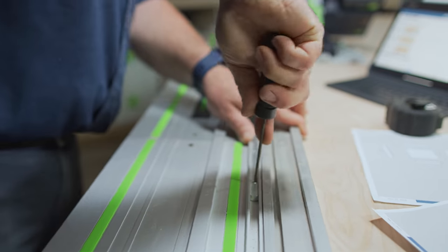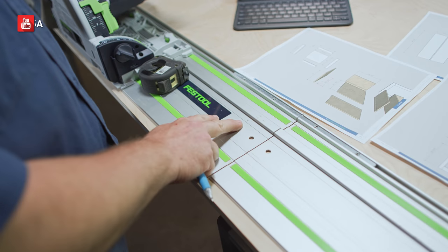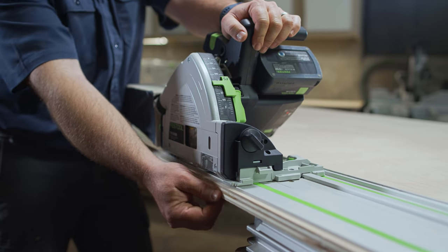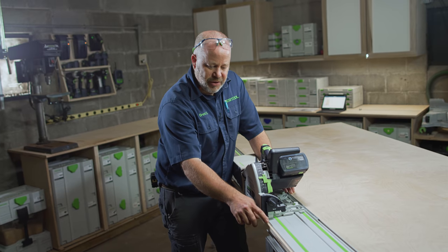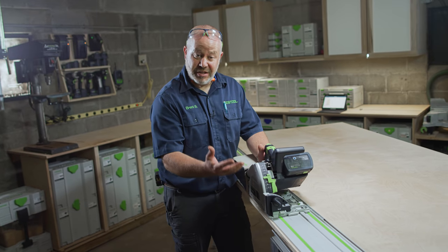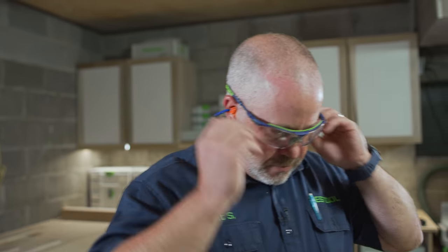I've got two rails joined together with the rail connectors to make one longer rail. You can go to our YouTube channel to find videos on how to join two rails together. For this first cut I'm just trying to get a good reference face. I want to make sure I've got material on both sides of the blade — that helps with dust extraction — so I'm going for about a quarter inch or three eighths of an inch. To ensure that best possible dust extraction, that 90%, I make sure I lower that clear plastic viewing window all the way down to the surface once the saw is on the guide rail.